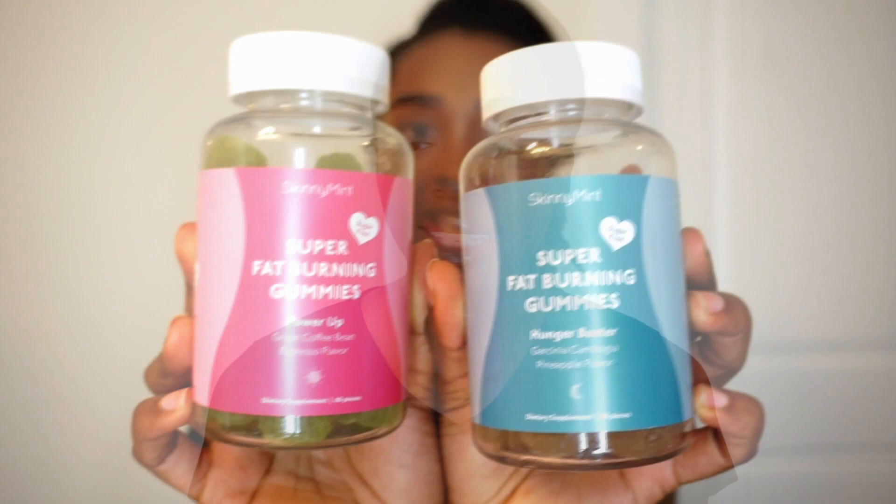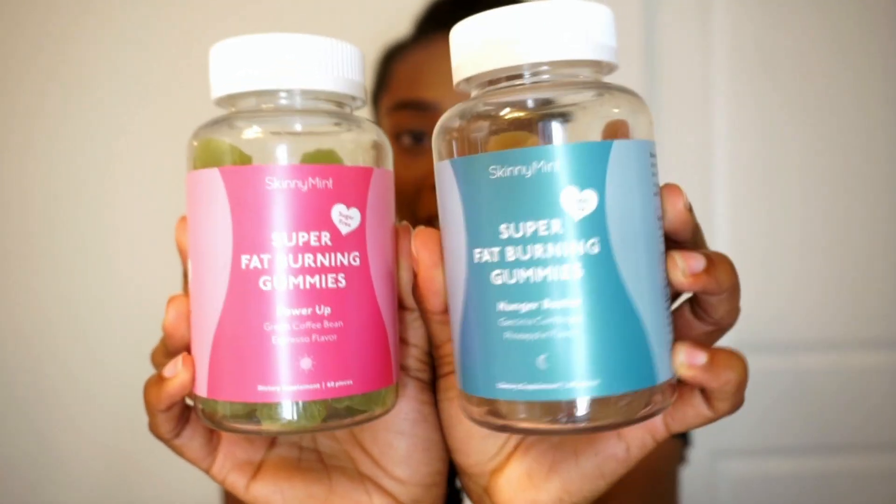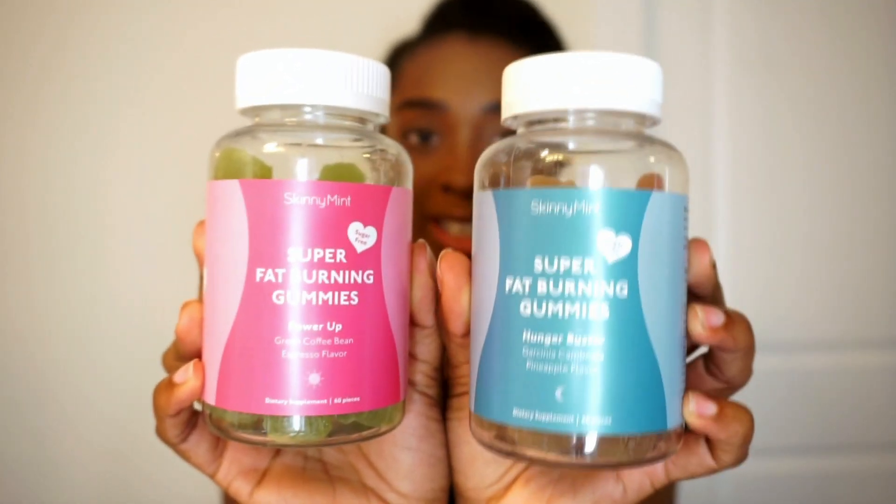First and foremost, I got these gummies. They sent me the super fat burning gummies. Step one is the Power Up — it's the green coffee bean, espresso flavor. It says that it is caffeine free and it's a green coffee bean, so I'm not really sure how that works out. The coffee bean flavor just wasn't my type of tea — I am not an espresso person.